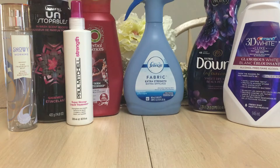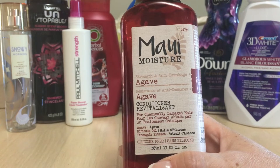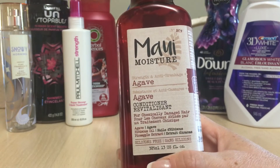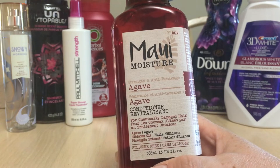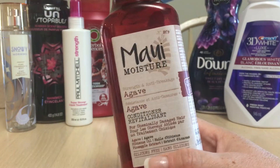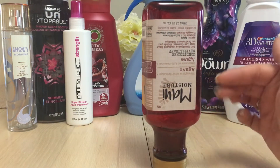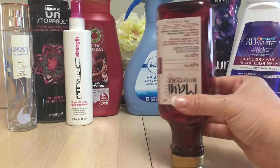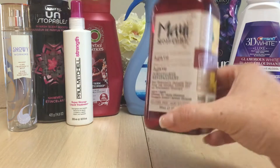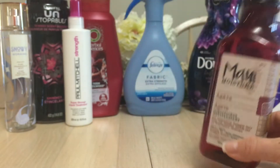There's another conditioner here — this is the Maui Moisture. The shampoo is still in the shower. I was not impressed with the whole Maui Moisture line; I didn't feel like it did anything to my hair. I wouldn't repurchase it. Also, being a square bottle, it was really hard to squeeze out towards the end. The claims it has for chemically damaged hair really did nothing — it did not add shine at all.